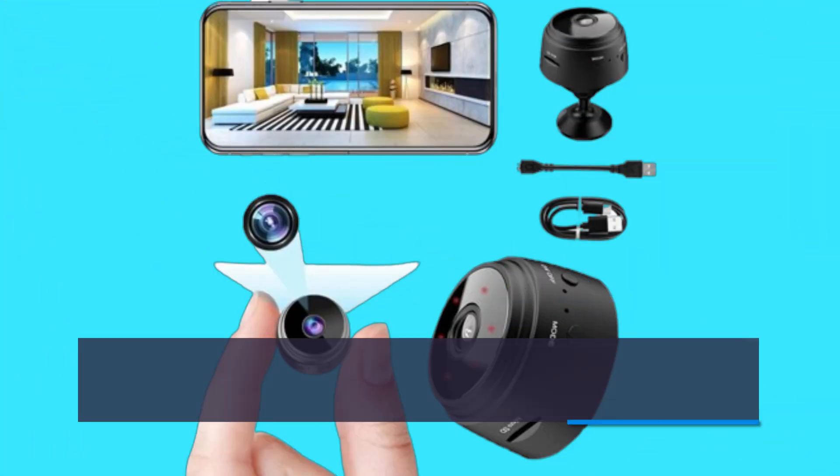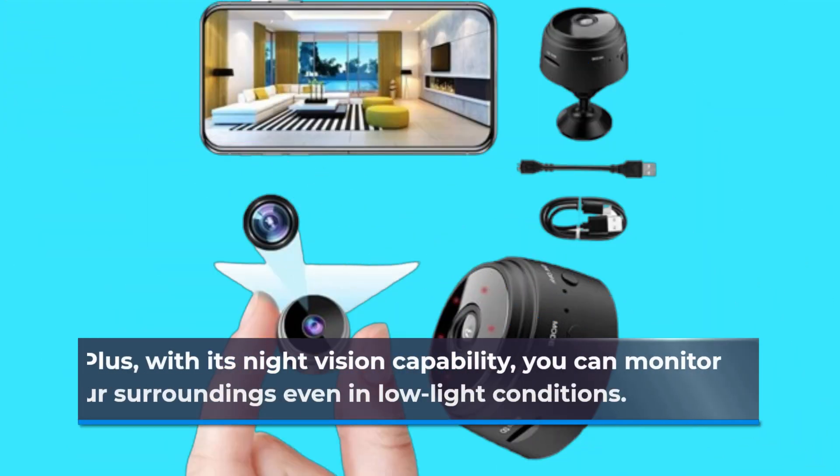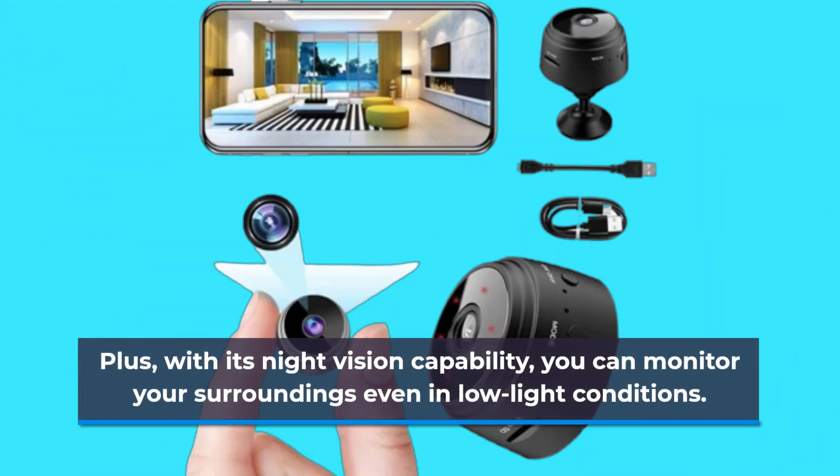The 1080p HD resolution ensures crisp and clear video footage, allowing you to capture every detail with precision. Plus, with its night vision capability, you can monitor your surroundings even in low-light conditions.